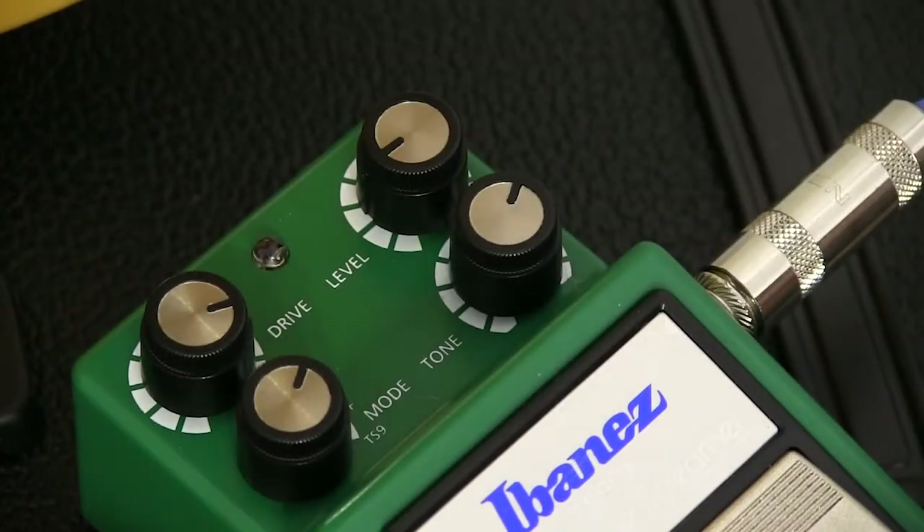Now we'll change it to the hot mode, and that brings in more of the middle tones. I'm not changing anything here, but the tone dial is fully functional in all of these modes.